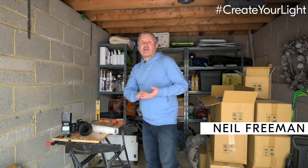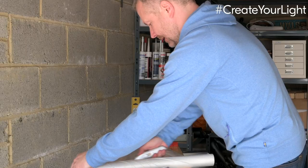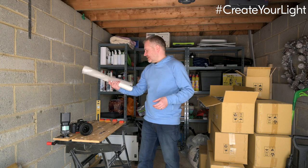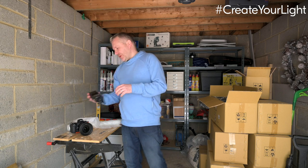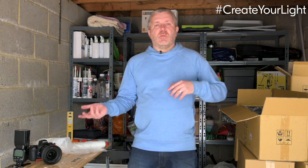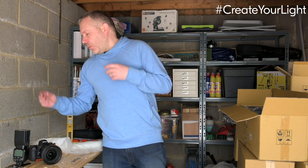Hello, welcome to this week's Create Your Light challenge. This week we're going to be looking at gear hacking. Gear hacking is taking everyday objects that we've got lying around — some dust sheets perhaps, some cardboard boxes — and looking at ways in which we can diffuse the light coming out of a speed light, following on from our window light challenge.